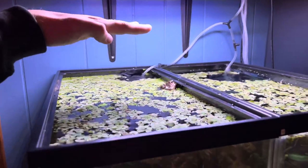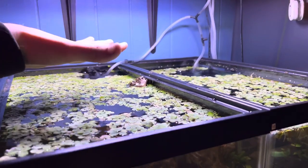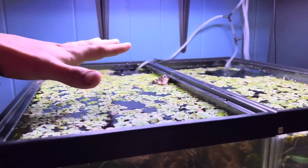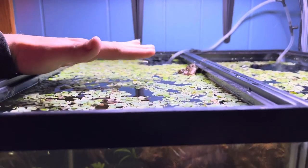Ideally you want the light five or six inches above the tank. That way it spreads out the lighting, and a lot of floating plants do not like the light to be right against them, because it burns them and doesn't spread out to feed the other plants.